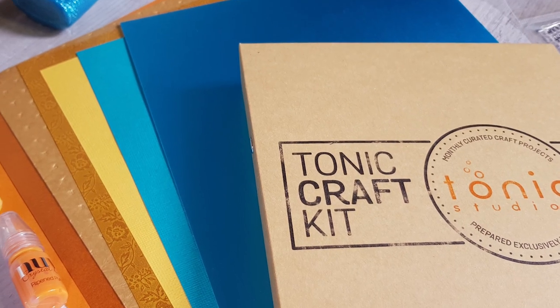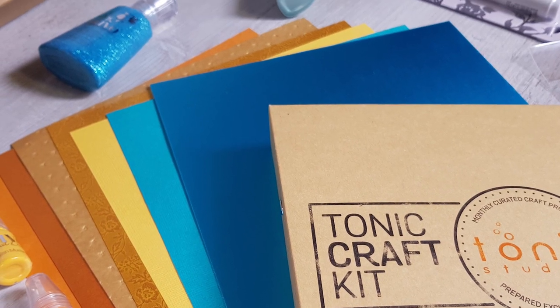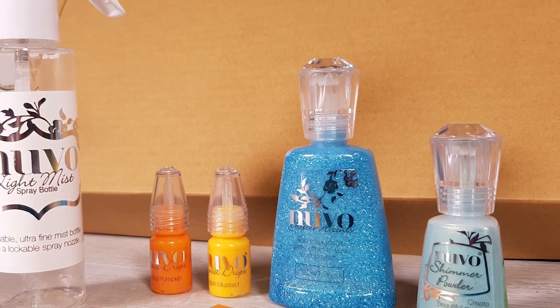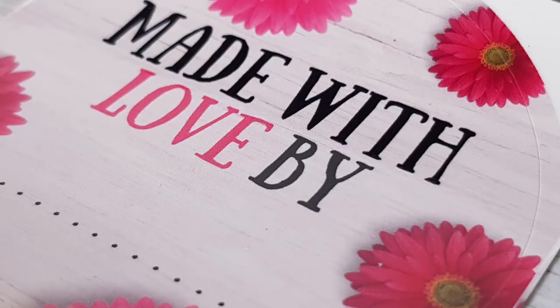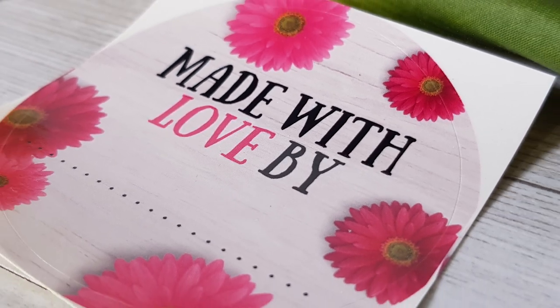Introducing Tonic Craft Kit 10, Alphabet Frame Kit. Tonic Craft Kit 10 includes a fantastic collection of your favourite Nuvo and Craft Perfect products in a summer palette of golden yellows, bold oranges and bright blues.